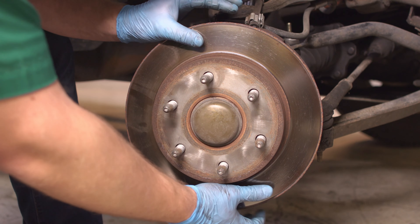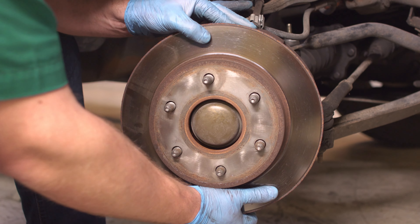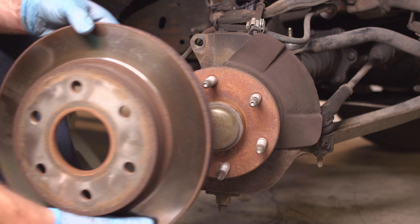Spray penetrating oil where the rotor slides onto the bolts if it's difficult to remove. Remove the rotor from the hub. You can use a hammer to loosen it if the rotor will be replaced, or two long M10 bolts threaded into the smaller holes on the rotor to force it off the hub.